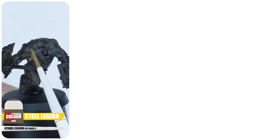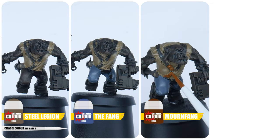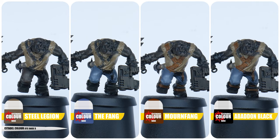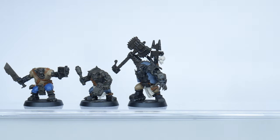Once you're finished with the dry brush, you'll want to work on painting details like boots, belts and clothing using your chosen colours. You do want to try and be as neat as you can, but it's not super important. You should find it easier to get the colours down now you've done the dry brush stage.